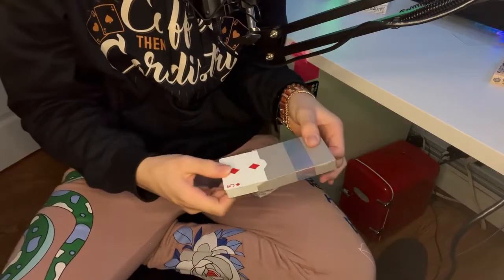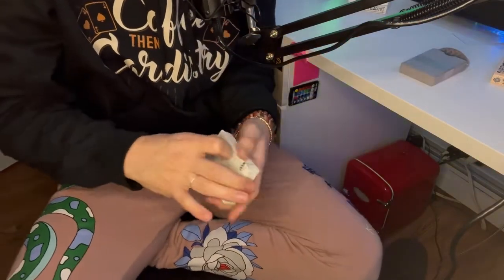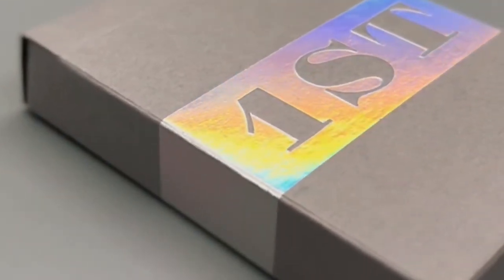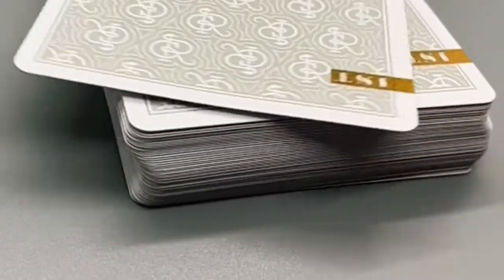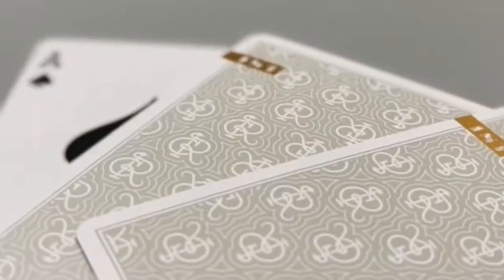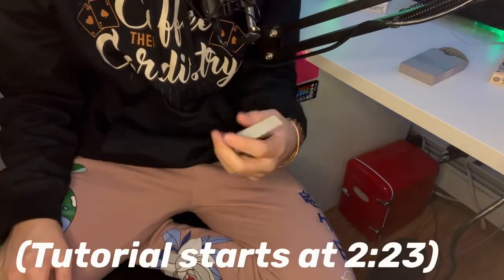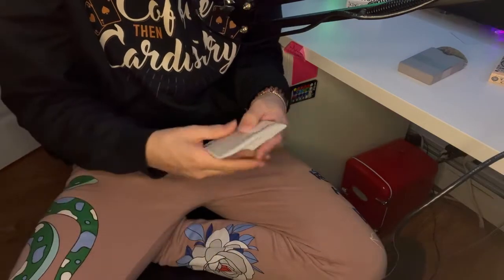For the tutorial we'll be using the First playing cards V5 Hollow Edition by Chris Ramsey. If you're interested in checking out these cards, there'll be a link in the description. I also made a deck review of them in my last video, linked in the description as well. Here's what the move looks like.